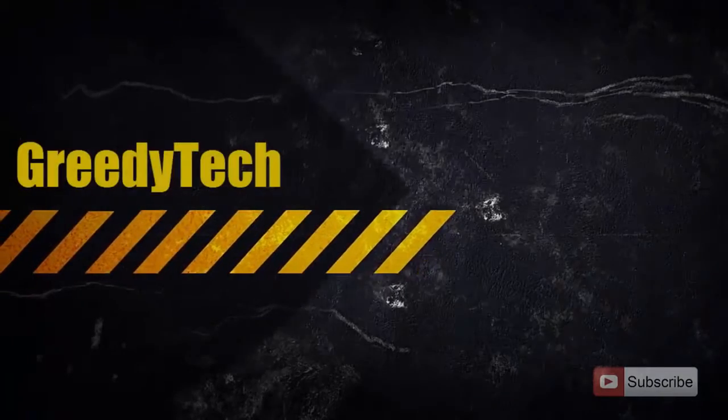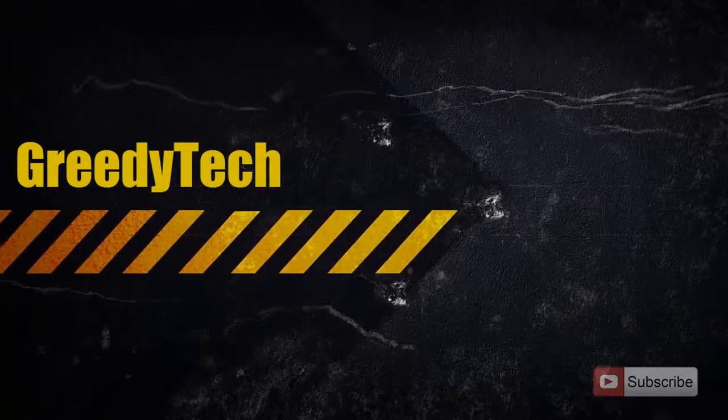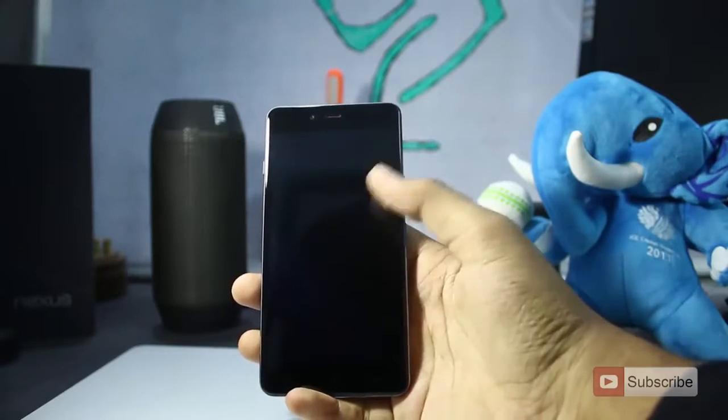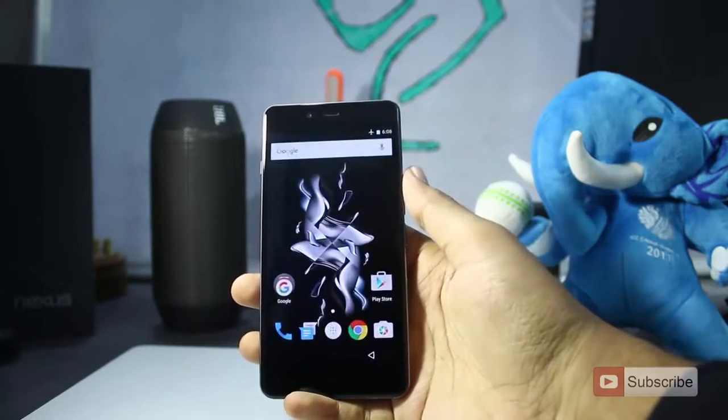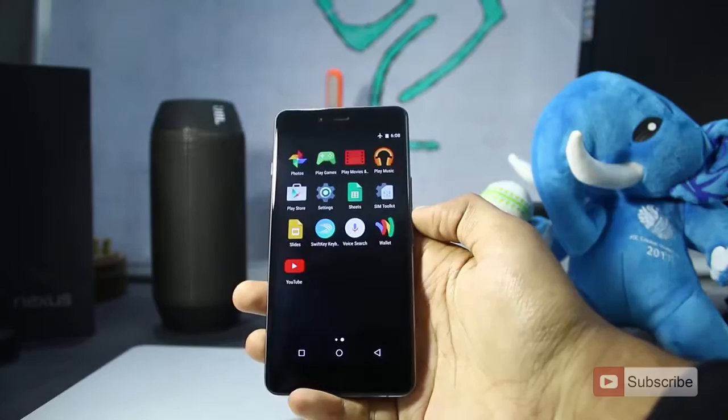Hi there guys, this is Nikhil from greedytech and in this video I am going to show you how you can take a screenshot on your OnePlus X. So guys, let's get started. You can take a screenshot using two ways: one is using the hardware keys and the other one using the software.